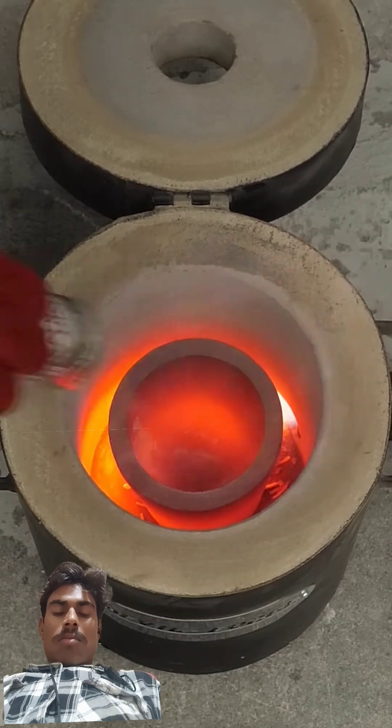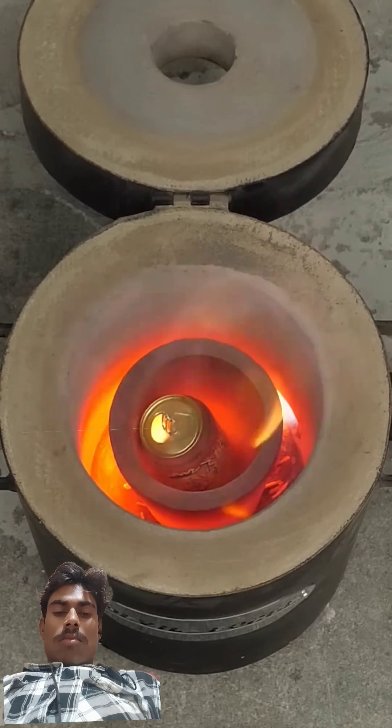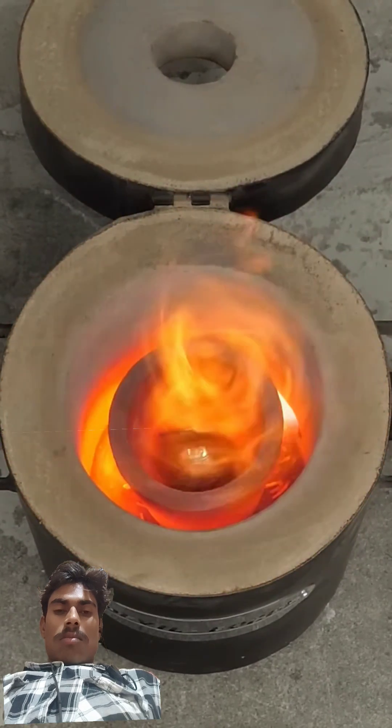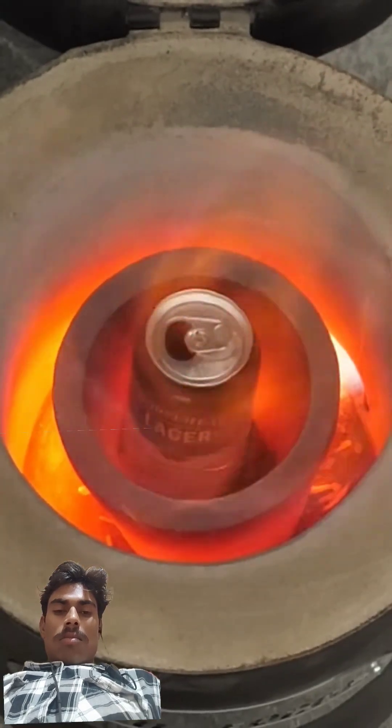I then dropped in one of the cans, and it was really satisfying to see it shrivel up and melt. It also stank a bit and let off some smoke that probably wasn't very healthy to breathe. But anyway, all I had to do now was dry.